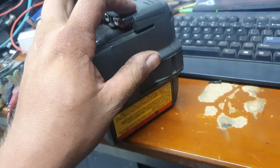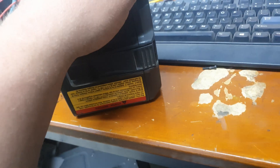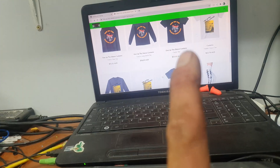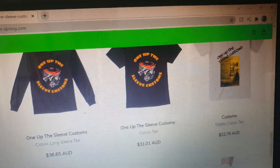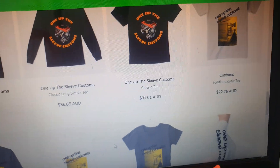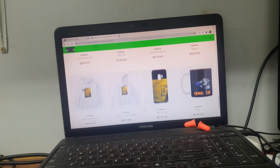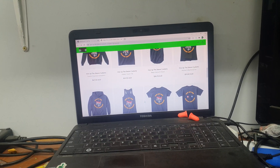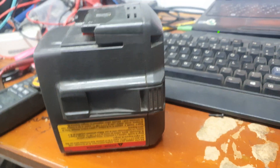What's up guys, let's talk about batteries — the 36 volt Husqvarna 4.2 amp hour. Quick plug sponsored by me: Teespring merch store — cool stuff on shirts, phone covers, hoodies. It's getting cold in America right now. Teespring one-up sleeve customs — it's in the video description down there.